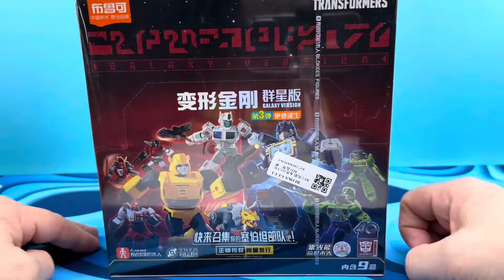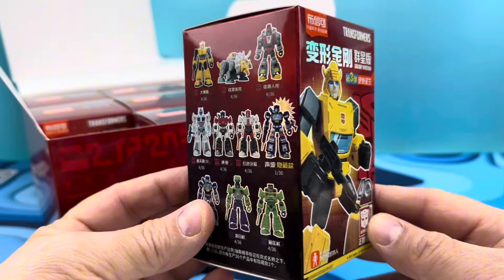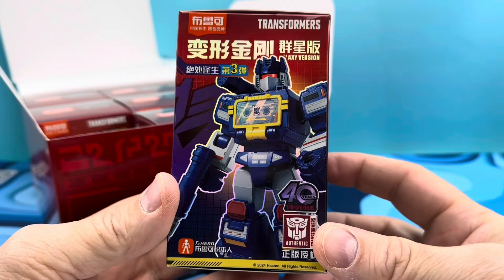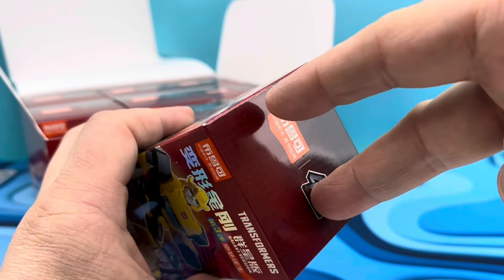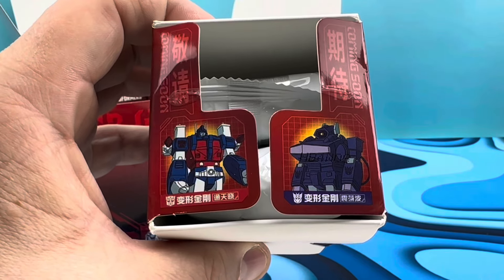Let's open this — as always I'll show you the boxes. We got Bumblebee shown off and there are the cross-promotions, and Soundwave is also featured here. This is kind of cool, it's got a little shininess to it. Let's open it up and maybe we'll get teasers on those little flaps — yes! Shockwave and Ultra Magnus. Now I'm super stoked for Part Four.